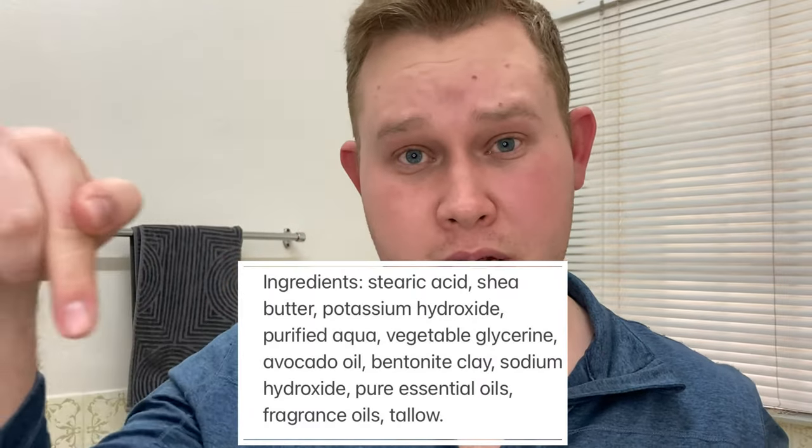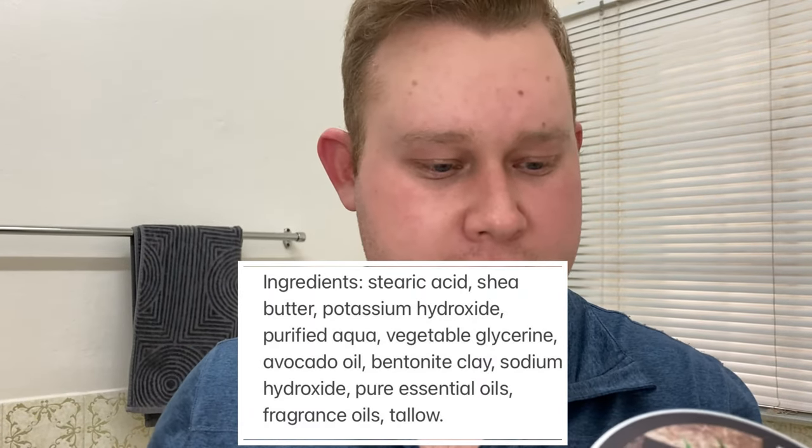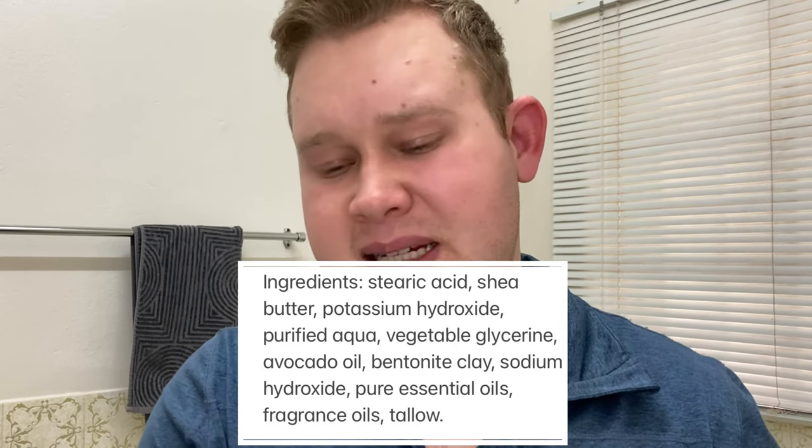I wish you could smell this — I can really smell the orange. The ingredients include triple presteeric acid, tallow, coconut oil, castor oil, avocado oil, and shea butter — I'll list them in the description below. This scent is absolutely fantastic; I can really smell the orange and the cedarwood, though the cedarwood is more subtle.